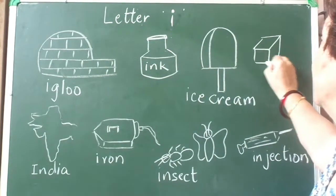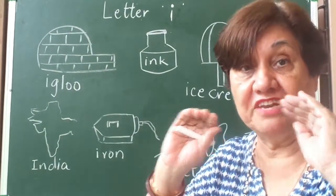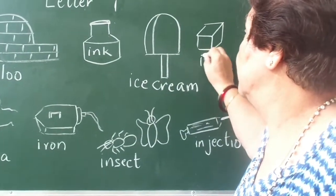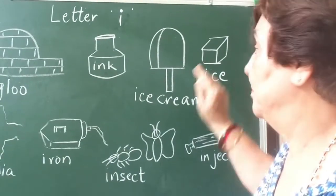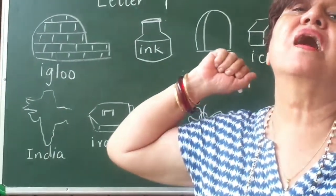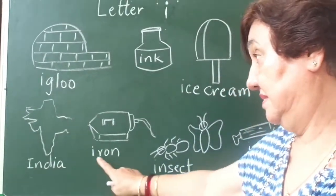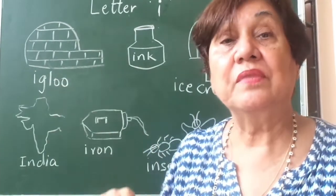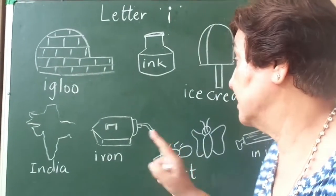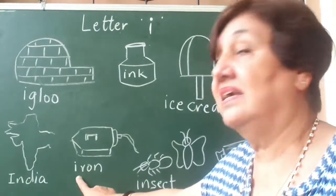See, this is an ice cube and it is made in a tray. The water is put in the tray, then mummy puts the tray in the freezer, and then ice is formed from water. Next — I says 'e', India. India, mera Bharat mahan! Yes, I says 'e', India. Next, this is an iron. Iron is an istari — you have an ironing man who takes all your clothes to be ironed after they are washed. He takes this iron and irons your clothes. I says 'e', iron.